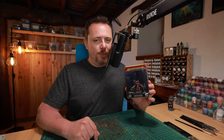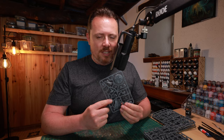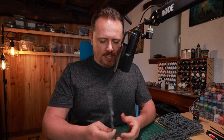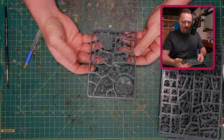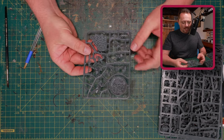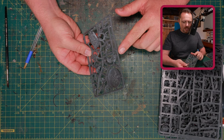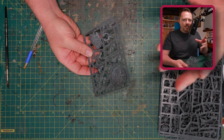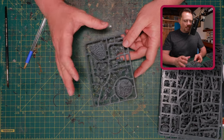I'm going to kitbash a Master of Executions based on this Skulltaker, and we're going to start with a look at the actual sprue. Now this cloak is what I love — that is fantastic for a Master of Executions for Khorne. I like his lower legs as well, because I think if you glue them together you have a pretty good flat surface to put a Space Marine torso on top of. I want to make him look like a Space Marine, not like a demon.